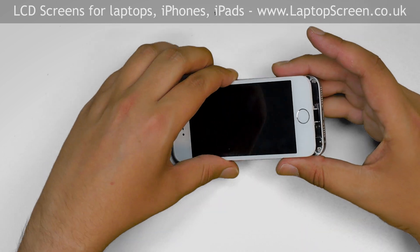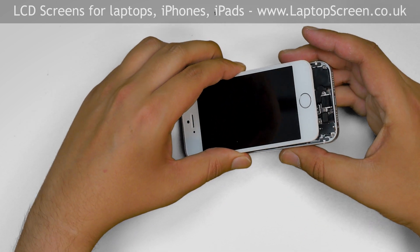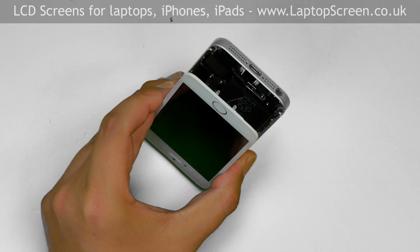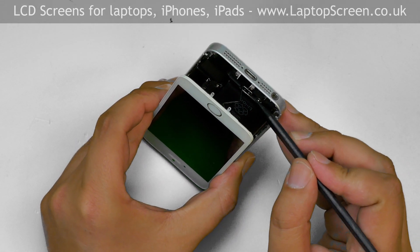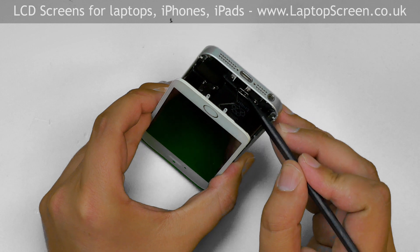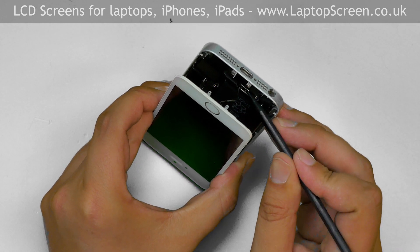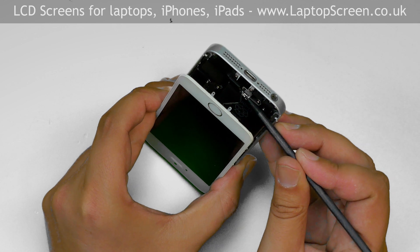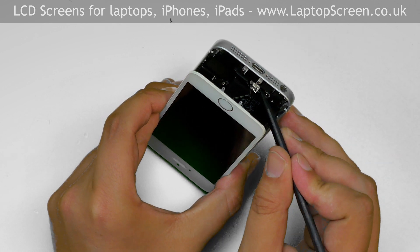Once separation is achieved, open the screen to about 30 degrees. The home button fingerprint sensor connector needs to be undone before the phone can be opened fully. Using a plastic pick, open the securing bracket over the connector and disconnect the fingerprint sensor.